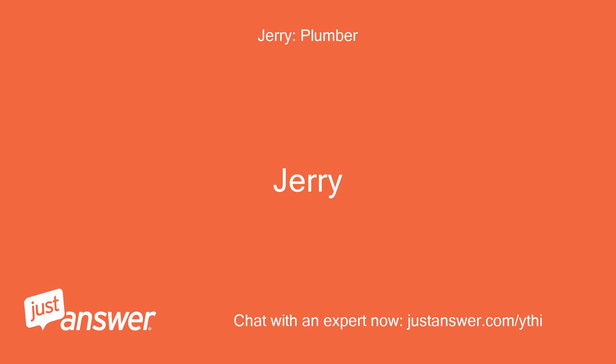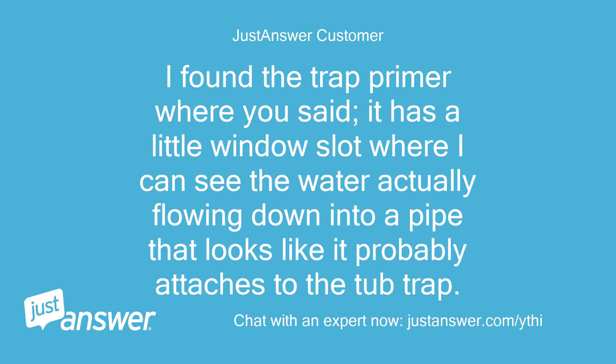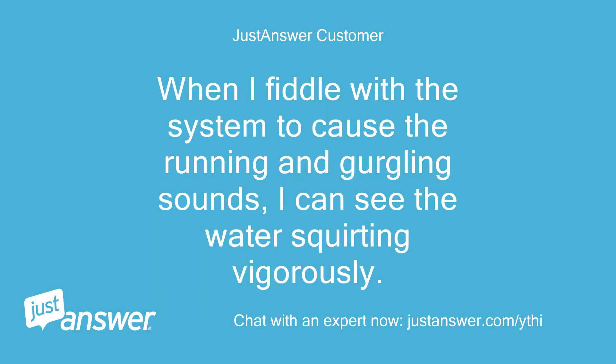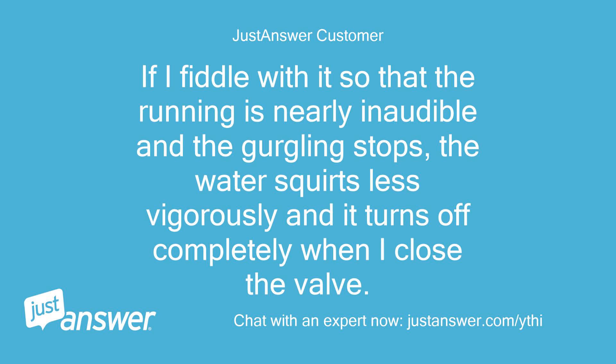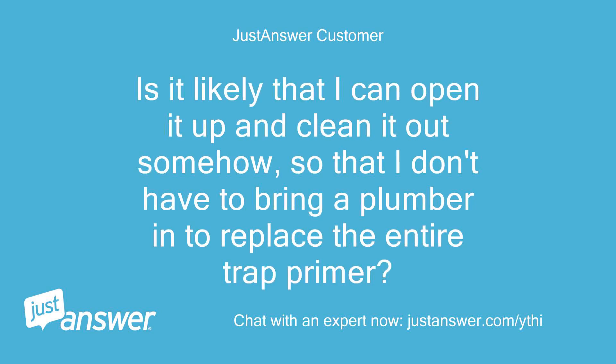Bingo! I found the trap primer where you said. It has a little window slot where I can see the water actually flowing down into a pipe that looks like it attaches to the tub trap. When I fiddle with the system to cause the running and gurgling sounds, I can see the water squirting vigorously. If I fiddle with it so the running is nearly inaudible and the gurgling stops, the water squirts less vigorously and turns off completely when I close the valve. There is a hex head on top of the trap primer that looks like it might be removable. Is it likely I can open it up and clean it out to avoid replacing the entire trap primer?